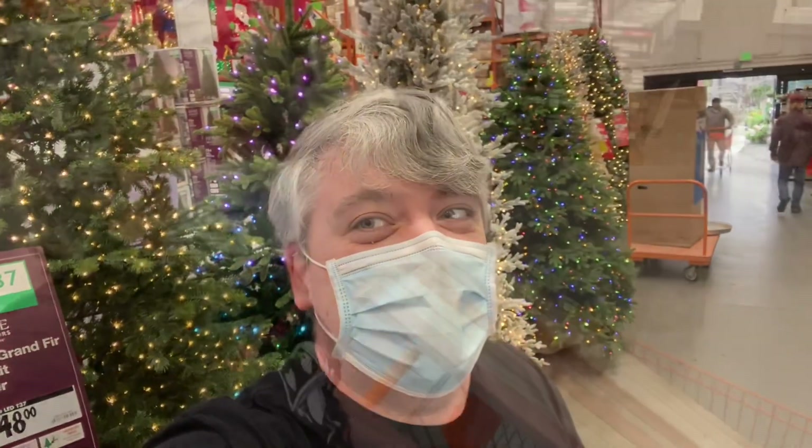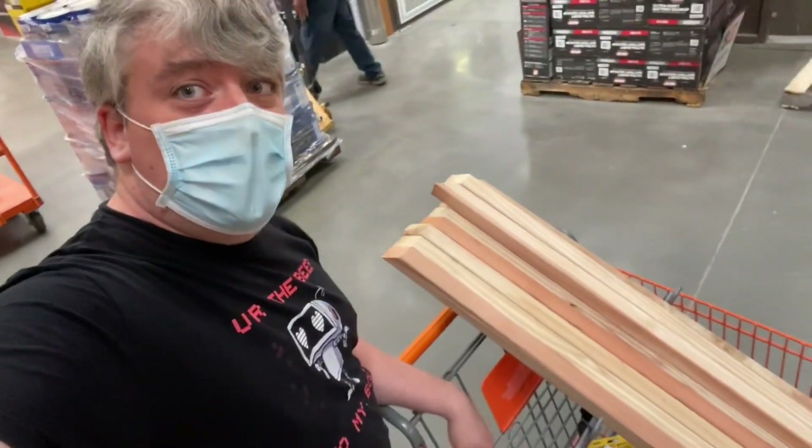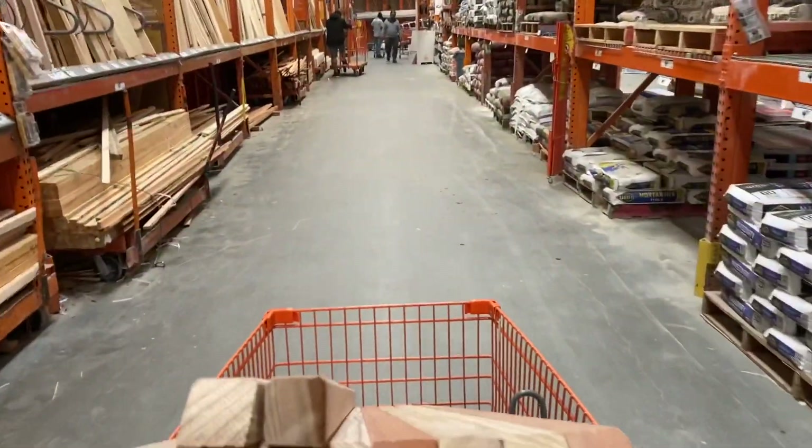I like doing arena and lighting projects around November and December because there are a lot more light options than normal. I found my wood, now I just need to go check out and find some lights.